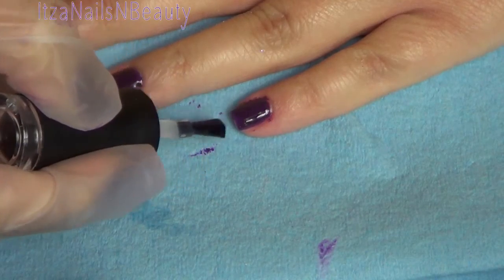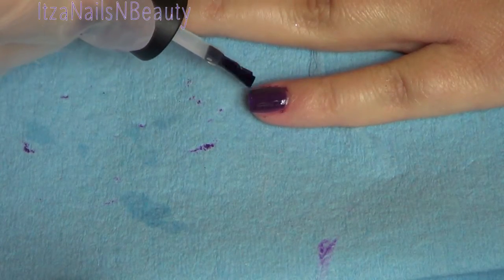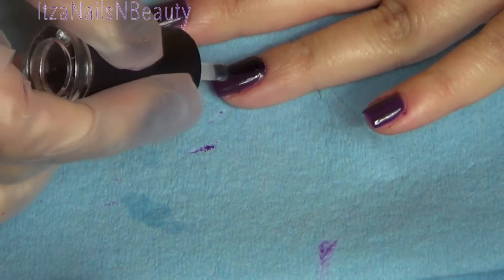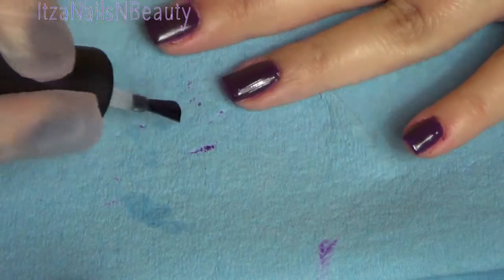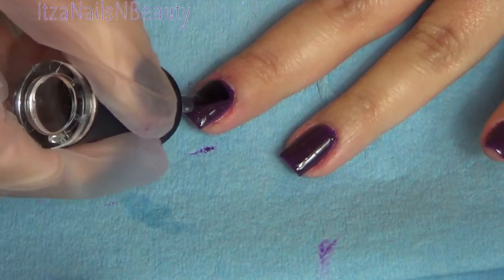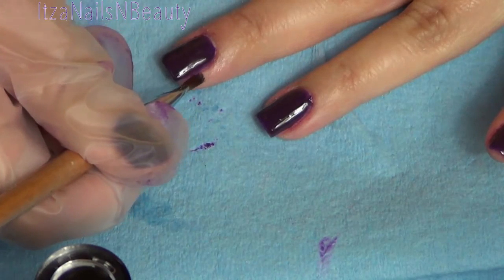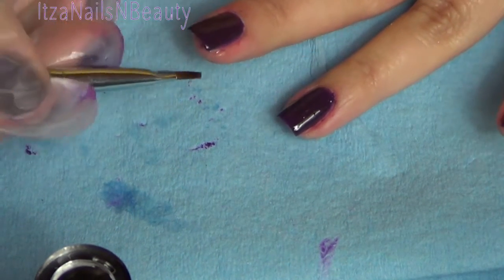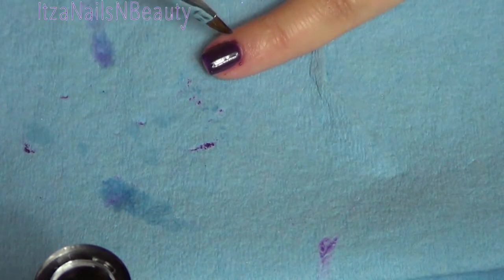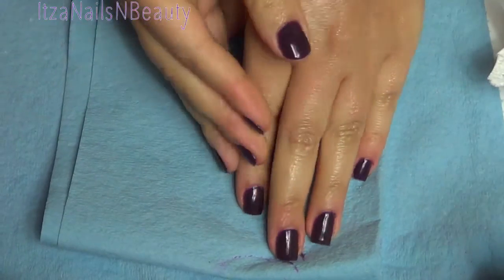After curing the nails for two minutes again, you see me apply a thin coat of the gel top coat. Before curing the color, I went ahead with a very thin nail brush dipped in alcohol and cleaned around the skin where I had a lot of gel polish, so that when I cured it in the lamp it wouldn't adhere. I'll be honest, I wasn't too careful with that step — I was really in a rush and didn't pay as much attention as I should have, so just as a tip, I would make sure to do that carefully.